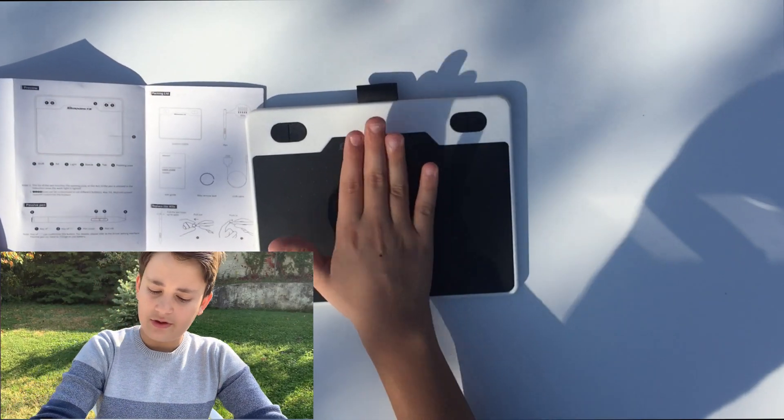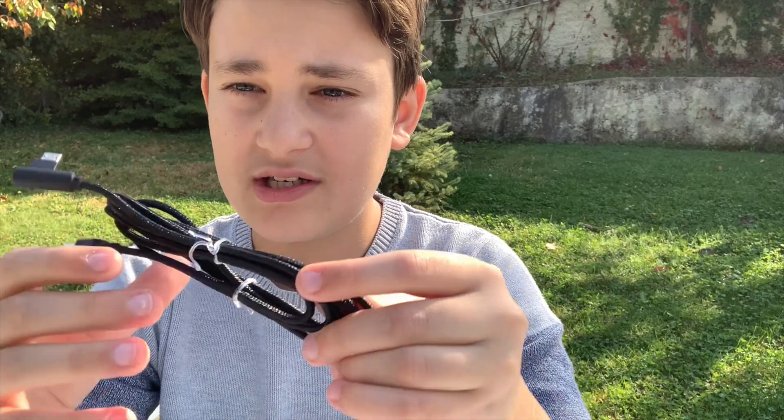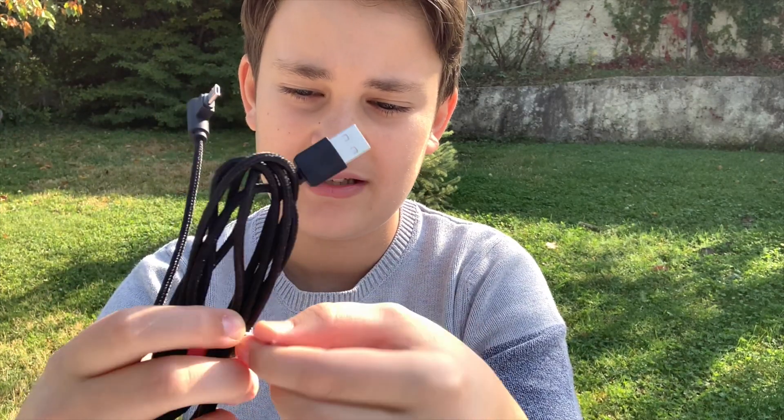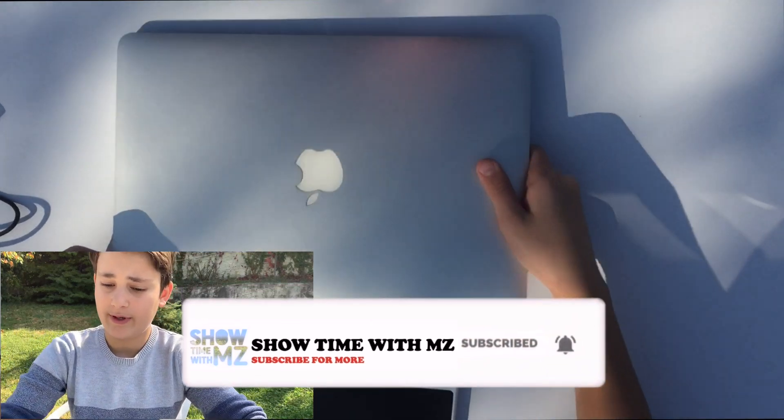Now that we're done with the unboxing, let's move to the setup — which is my favorite part, even though it can be a bit tricky. First we'll unwrap the cable so we have its maximum length.